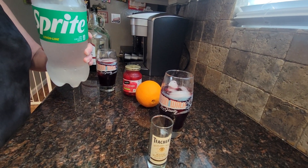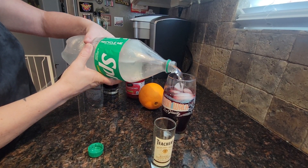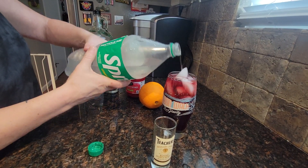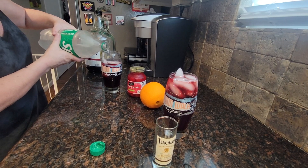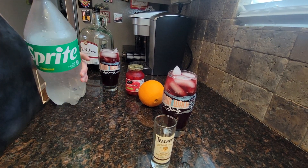I usually use Sprite Zero or Fresca, but anyway, all we have is Sprite, so I'm just going to top it off with a little bit of Sprite.